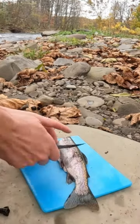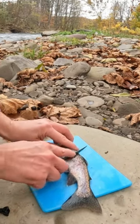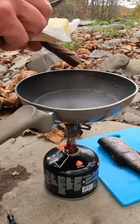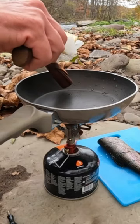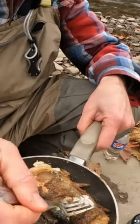There's the trout right here. We're just gonna make a couple slits. This way it doesn't curl up as we're cooking it and we can get the seasoning in the meat a lot better. Yeah, see that? Fresh fish that was caught maybe 45 minutes ago.